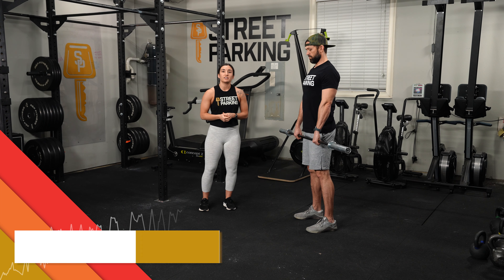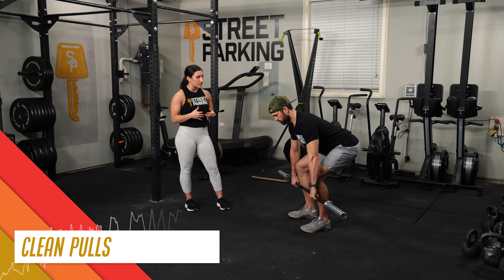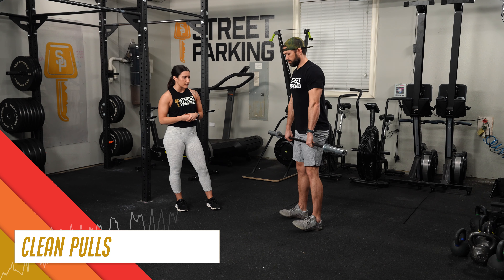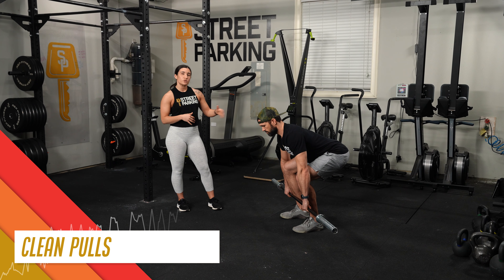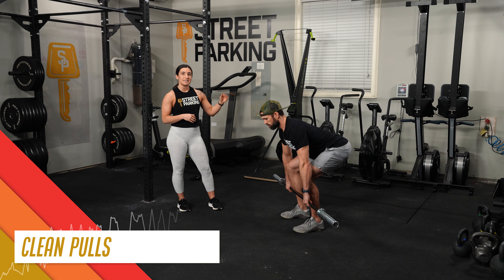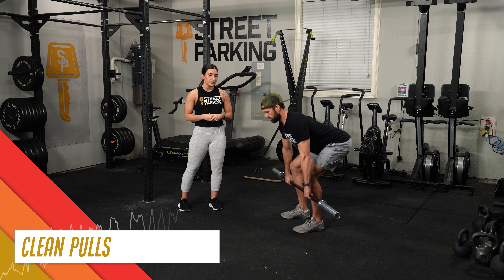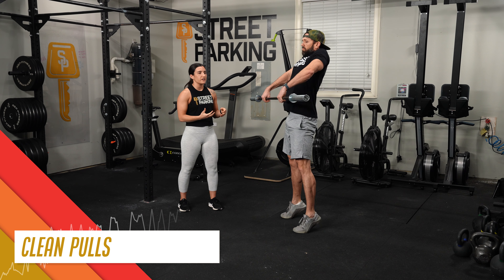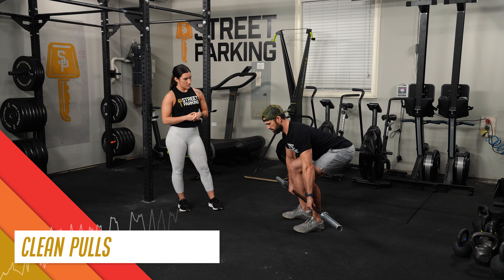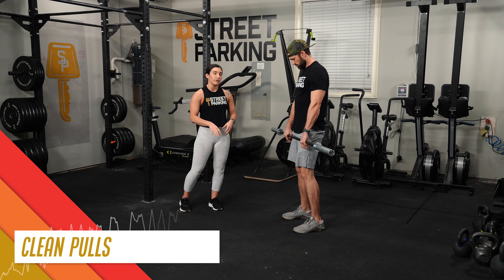From here, we're going to move into seven clean pulls. This is where we start to build acceleration from mid-shin as we lift the bar up from the ground. When the bar gets to about mid-thigh, Jeb's going to drive through the feet, squeeze his knees, squeeze his butt, squeeze his belly, and finish with that big aggressive shrug. Our objective here is just to start getting the bar moving upward so that we can prime getting ready to get underneath the bar for the cleans.